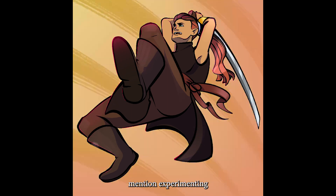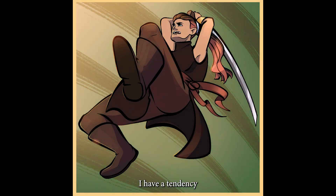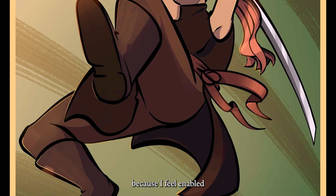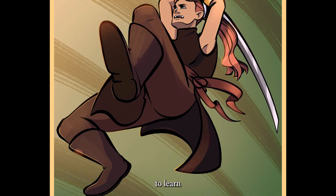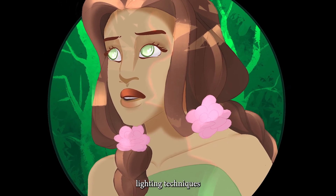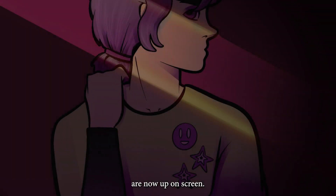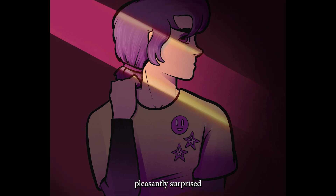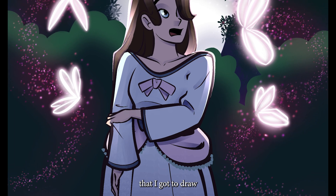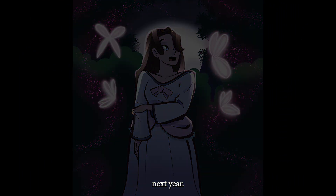Lastly, I wanted to mention experimenting with lighting. During Art Fight I have a tendency to try things I wouldn't normally try because I feel enabled to learn while playing Art Fight. Some examples of the different lighting techniques I tried and learned from this year are now up on screen. I had a lot of fun and was pleasantly surprised with how these turned out. I'm really glad I got to draw your characters this year in Art Fight, and I can't wait to do it again next year!